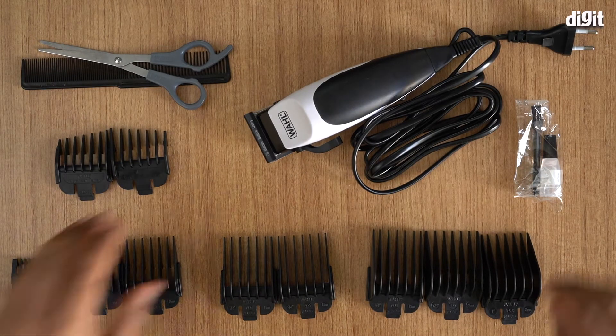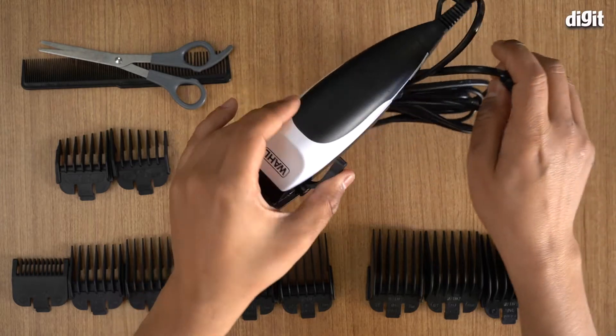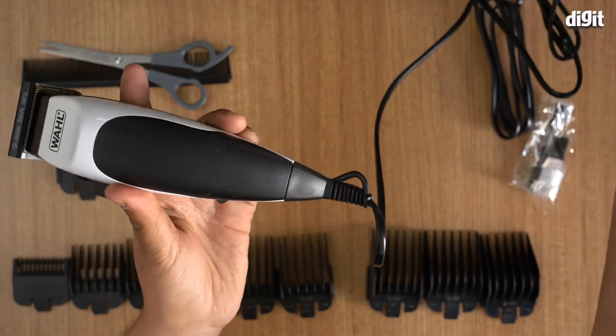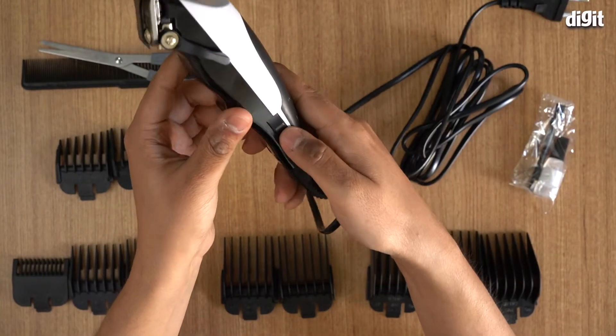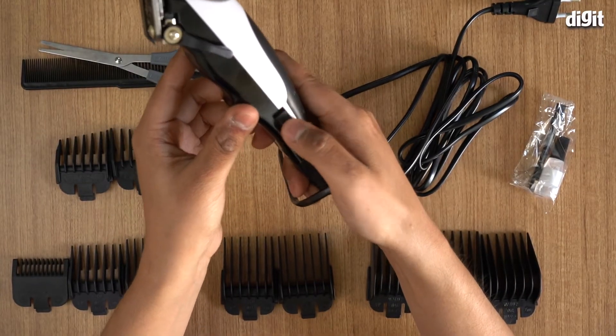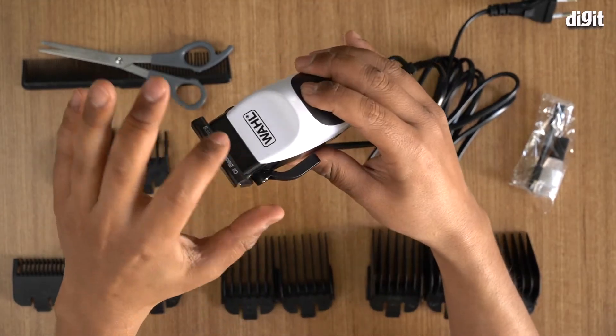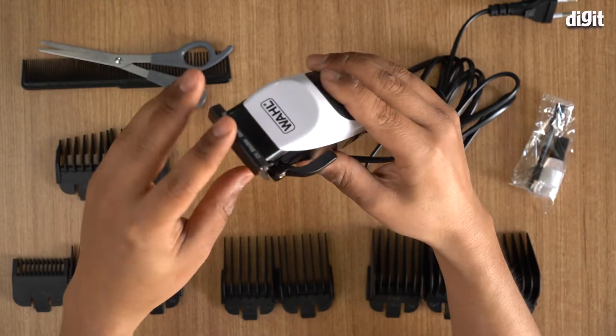The first thing to note is that this is not a cordless trimmer — it requires a power source, so you need to plug it in. The button to turn it on and off is on the side over here. When it comes, the blades are protected like this, and it says to oil before using.